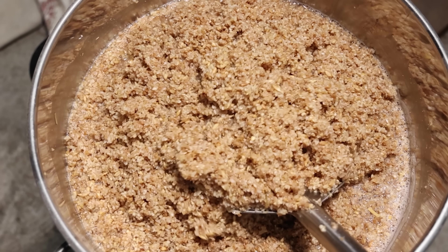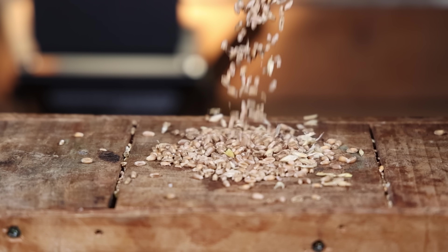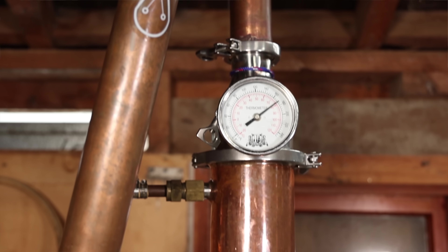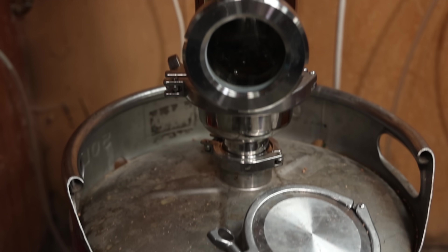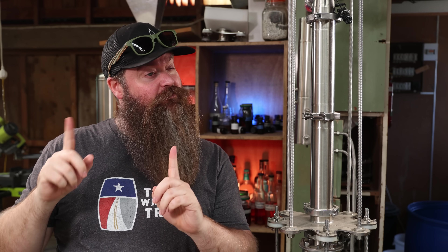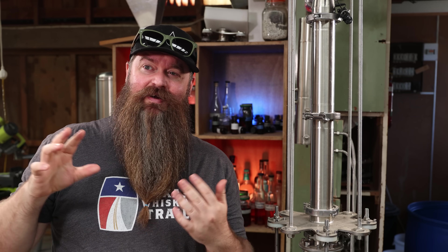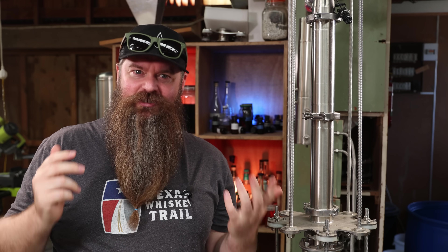So in an attempt to improve my vodka game I decided to make a vodka that was primarily all grain. Obviously there's a whole host of grains out there, but I decided to settle on unmalted barley and wheat. I've never personally distilled anything with more than 4 plates, so today I decided to up the ante and go straight up to 8. We're trying a bunch of new stuff today, and spoiler — it turned out really well.